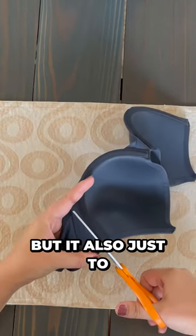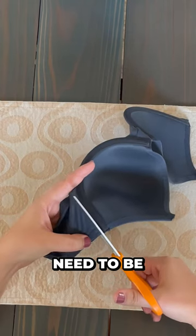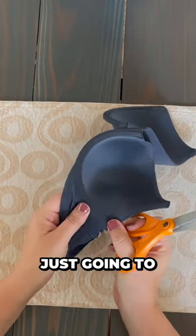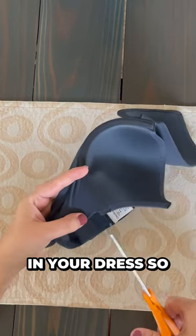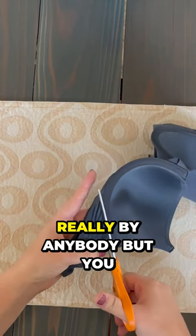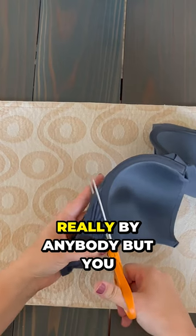It also, just to note, does not need to be perfect because, again, this is just going to be in your shirt, in your dress, so it's not going to be seen really by anybody but you.